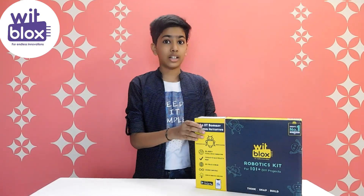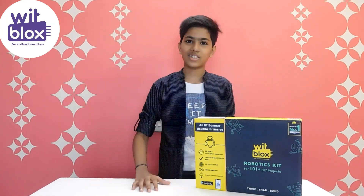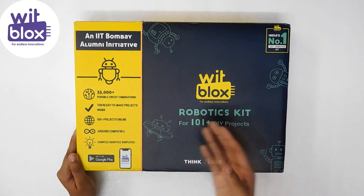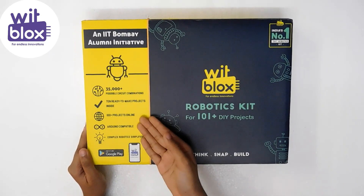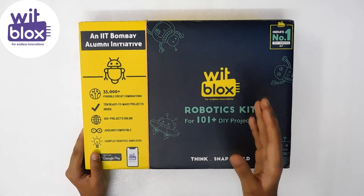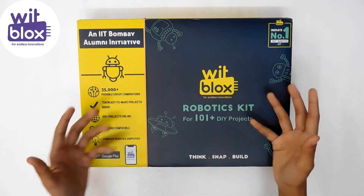This kit is India's first and number one robotics kit. So let's unbox this and check what's inside. There are 35,000 plus possible circuit combinations, 10 ready-to-make projects, 100 plus projects online, and the most nice thing is that these all are Arduino compatible. The complex robotics is simplified.